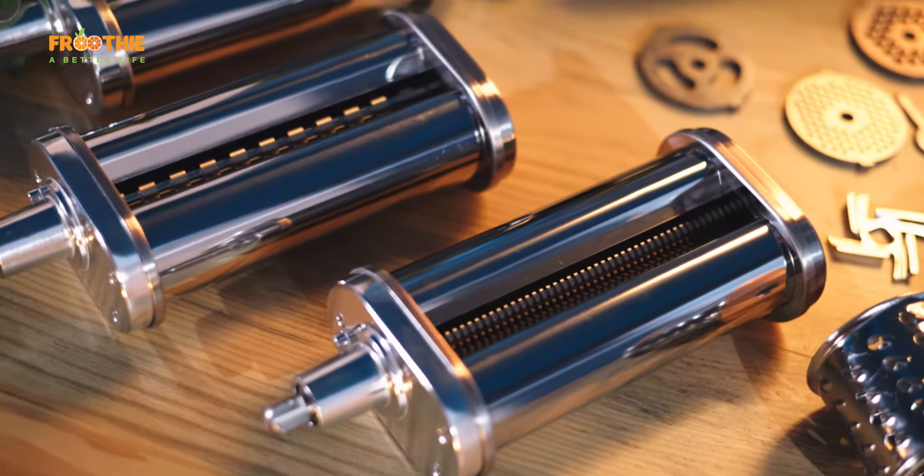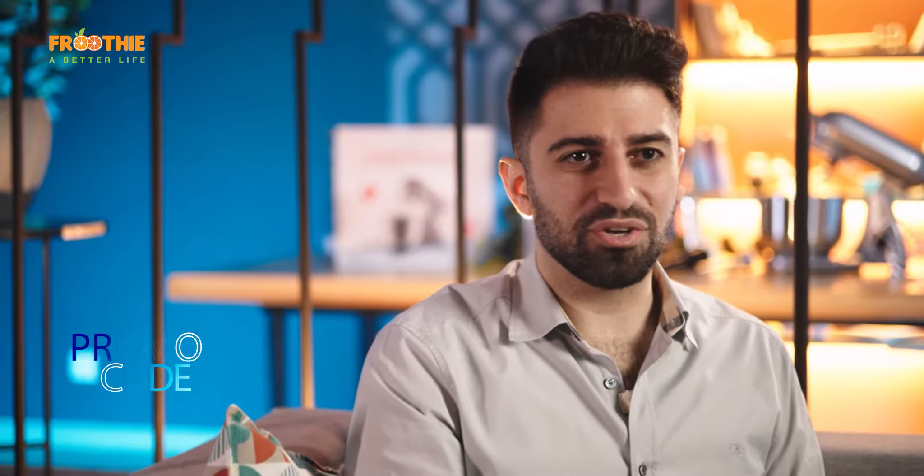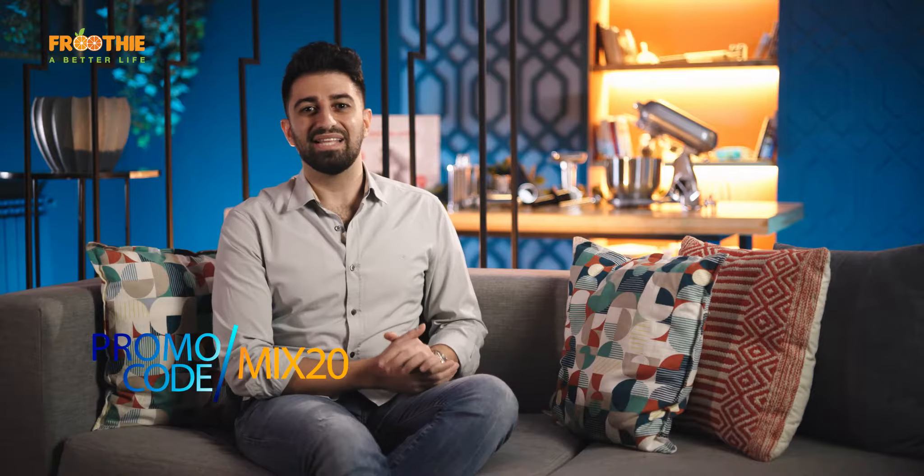If you're a pro baker or an occasional one, Fruity's Bon Appetit is reliable, nimble and easy to use. Keep an eye on the end of the video to get your coupon code. Let's take a look at our Bon Appetit Stand Mixer.